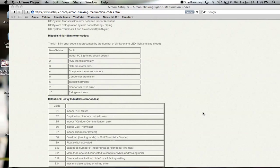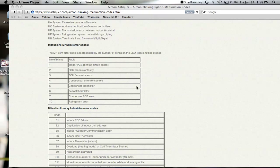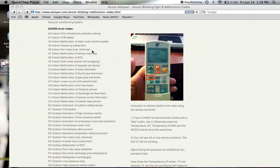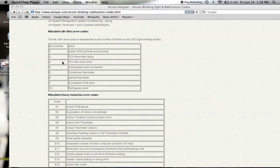Let's move on to another common brand — the Mitsubishi Mr. Slim malfunction code. It works very differently in that for Mitsubishi, you can't retrieve the malfunction code via the remote controller. Instead, on the LED light display itself, it will blink.